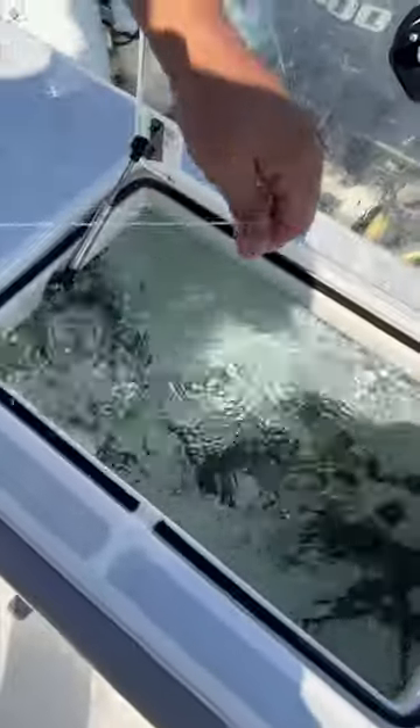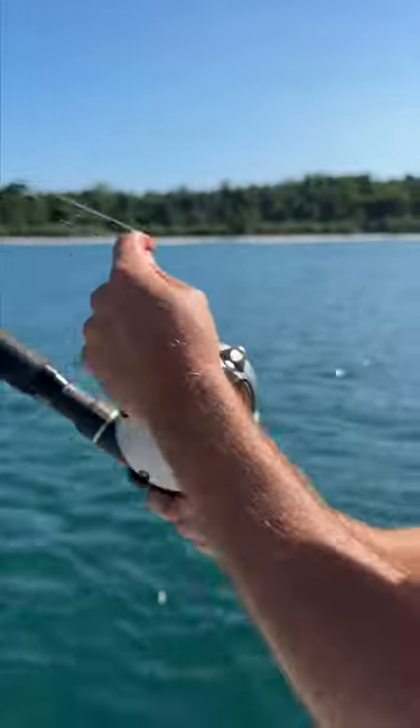Your bait can swim perfectly now. All you've got to do is throw it in the water. You're gonna want to send that bait all the way back there — and I think I'm already getting a bite. Okay, I'm on! I'm on!